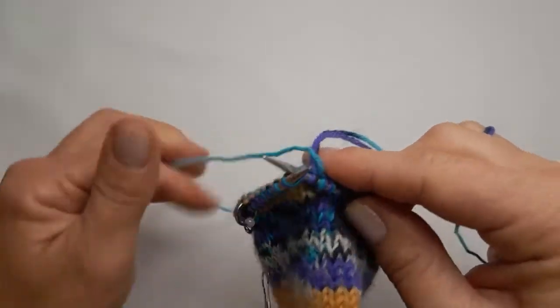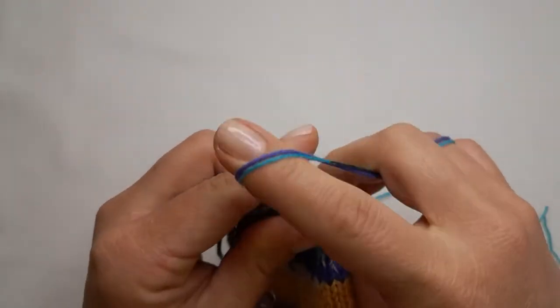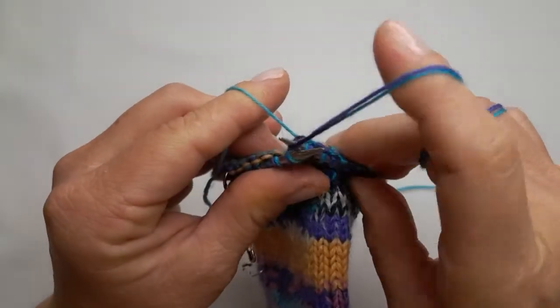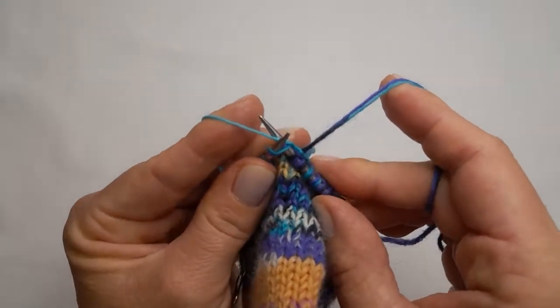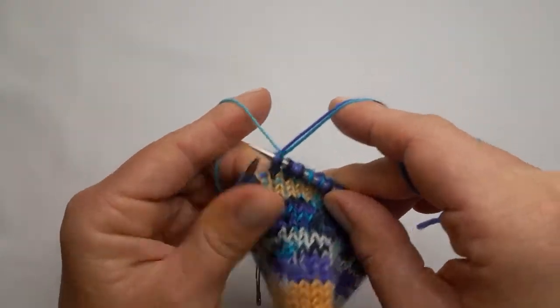Then I will knit the next stitch as normal to trap it again. You can see there — I trap the yarn. The next stitch I'll knit as normal, then the next stitch I'll put this yarn over my needle again and yarn over to trap it again.